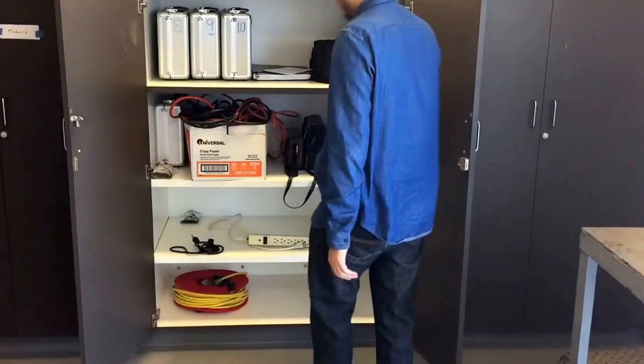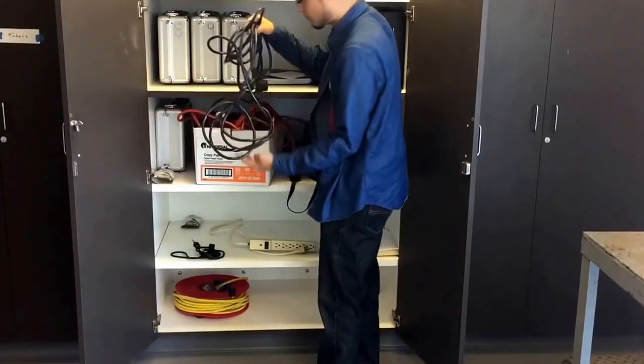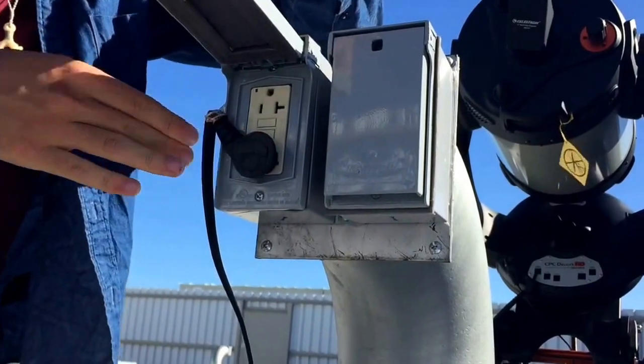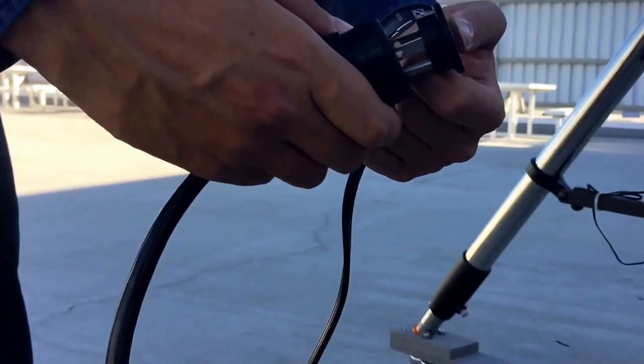Now grab an extension cord for the telescope. This is to make sure that the cord doesn't loop itself. Plug in the extension cord to the power outlet, then plug the telescope into the extension cord.